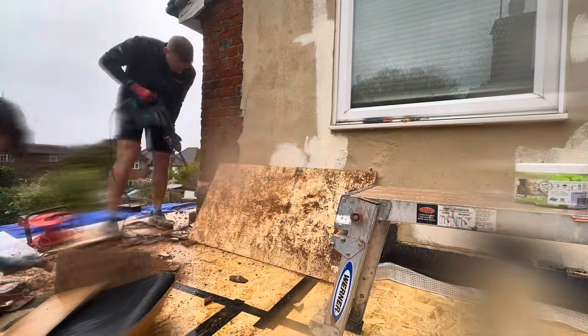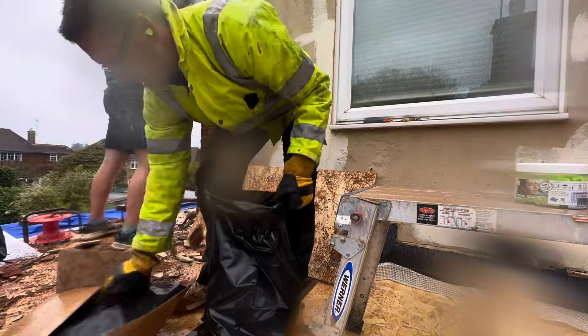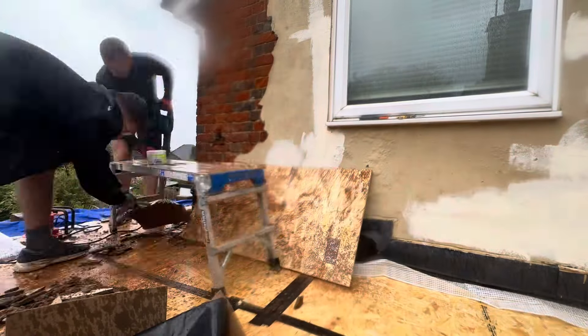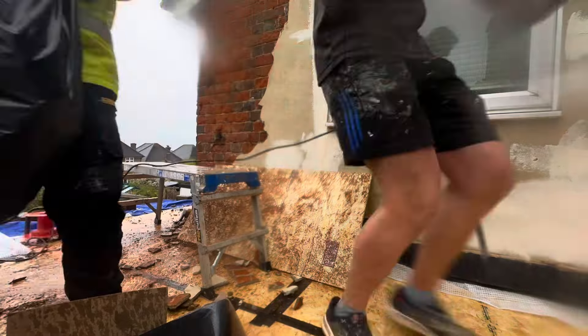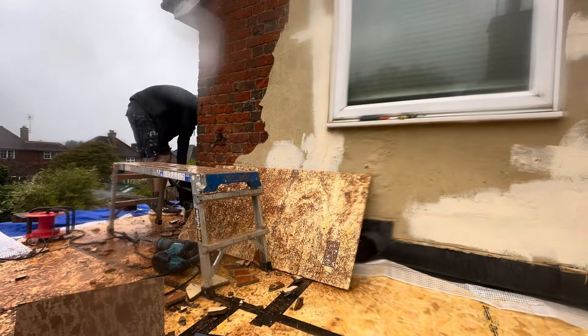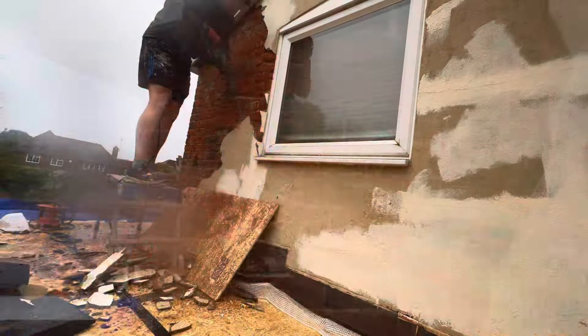Now as you can probably tell from the camera, the rain was getting heavier and heavier. But on the upside, at least it kept the dust down. And you can't really render if it's chucking it down on your wall, but you can hack off — so it did not stop play. We carried on and carried on.